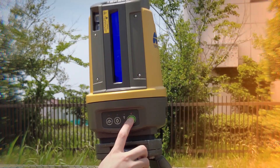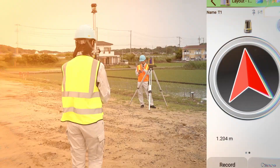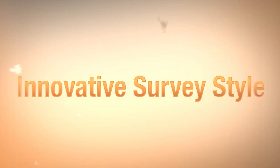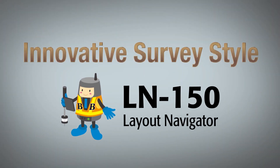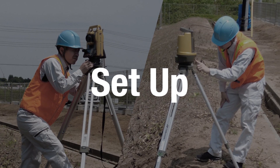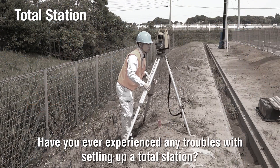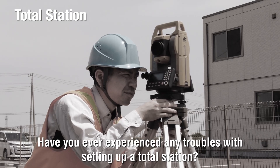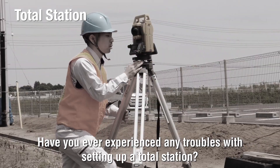What are the challenges of setting up a total station? Have you ever experienced any troubles with setting up a total station?